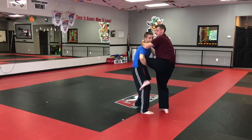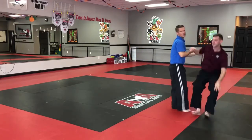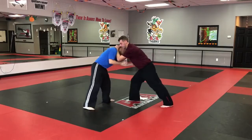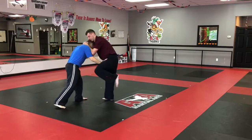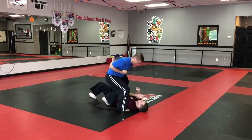The advanced version: I catch, I grab, and then I sweep the leg to the takedown. One more time — he has control, I'm blocking, trying to keep him from knee striking, looking for the other leg. He comes in, I grab here, step in and sweep.